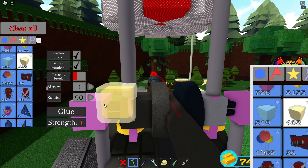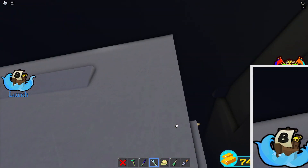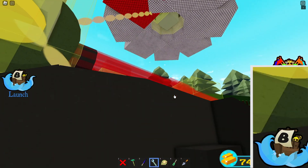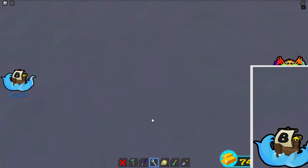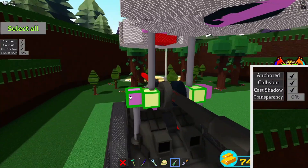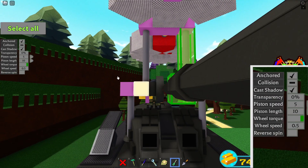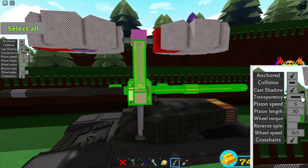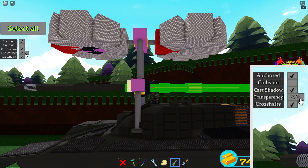Once they are added we need to keybind them to a chair or a switch. These blocks need to be activated after the stabilizer and barrel are lowered into the tank. Now change these parts' properties accordingly.